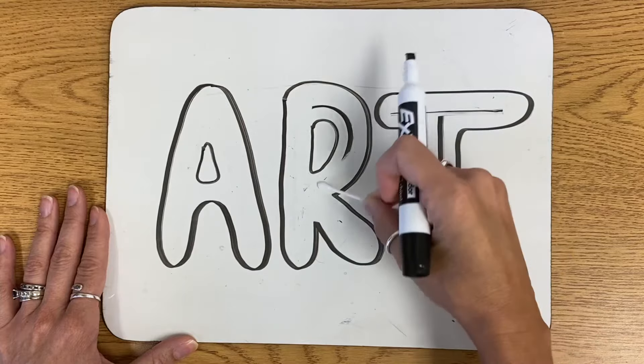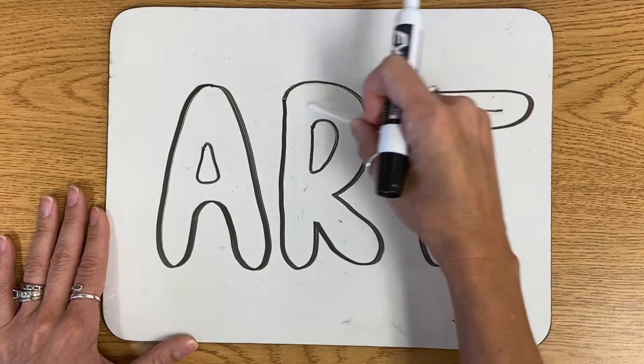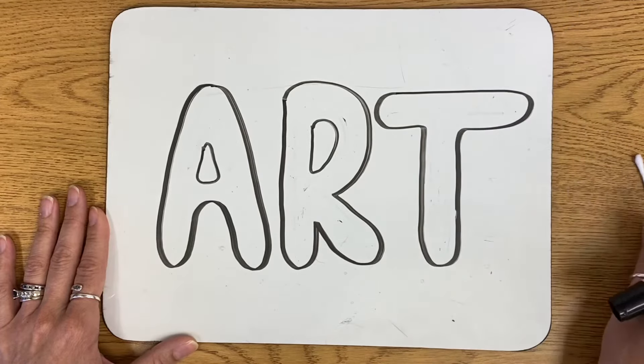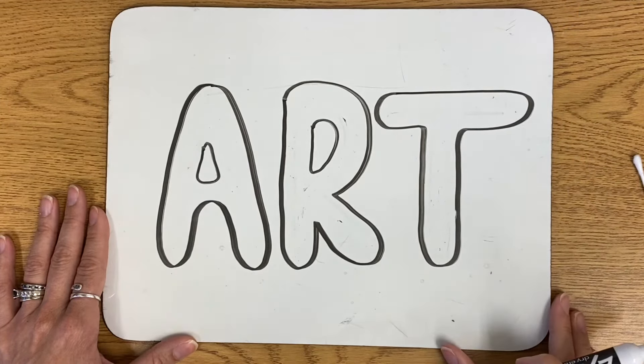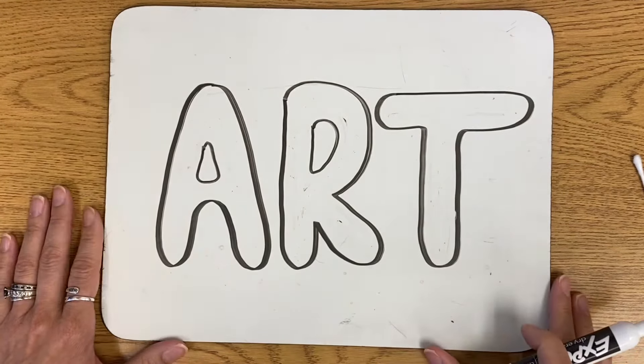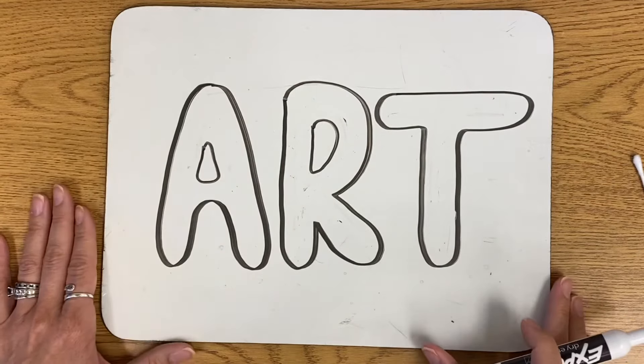So I'm going to go ahead and erase all of the lines inside my bubbles. And now you will see that I have created my bubble letters. But we don't want to leave it at just this — we want to add some fun, exciting lines and maybe some shapes to it.